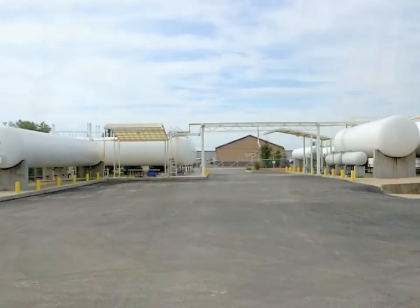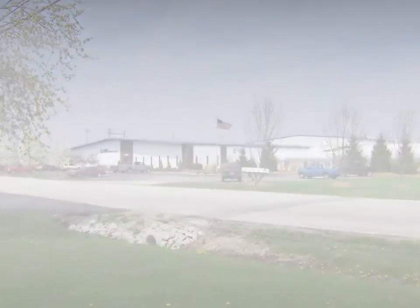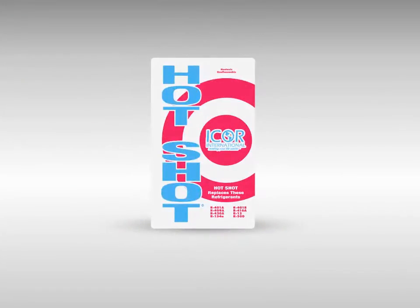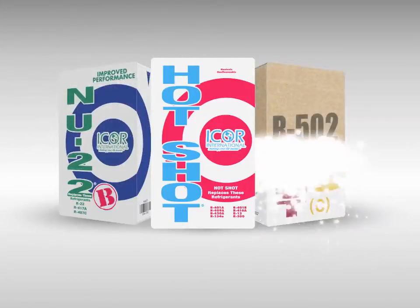Icor International is a refrigerant manufacturer located in Indianapolis, Indiana. We've been in business since 1995 and are probably most recognized for our R12 replacement Hotshot, R414B. We now produce non-ozone depleting replacements for R22 and R502.